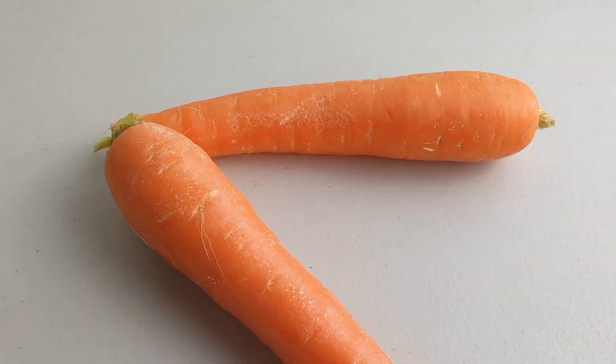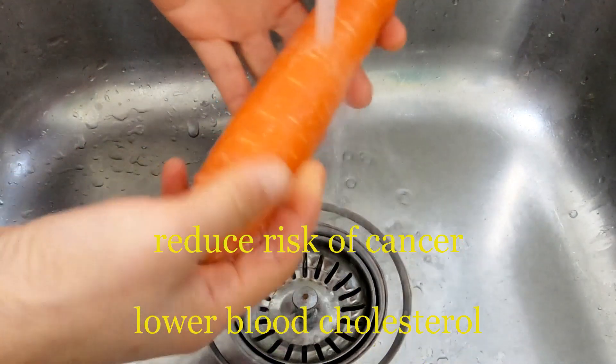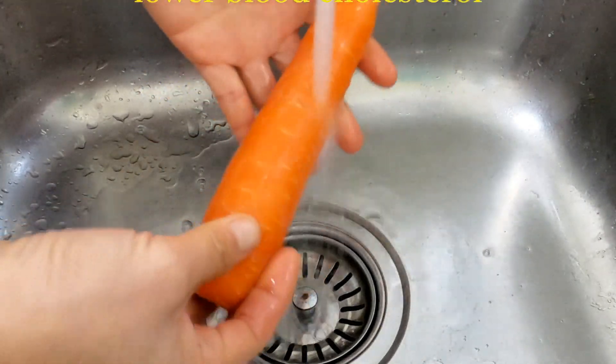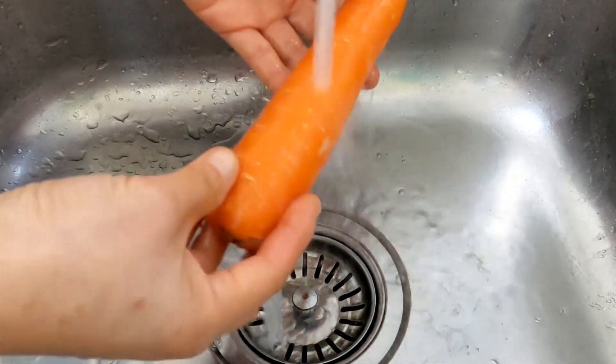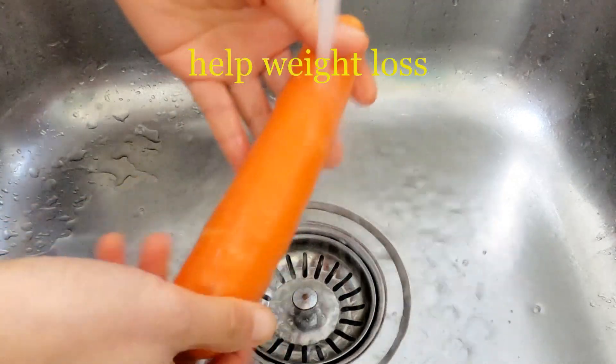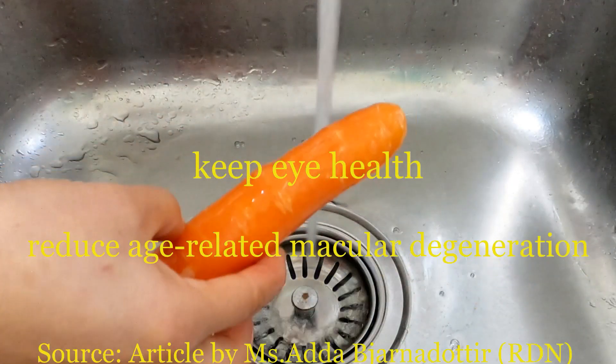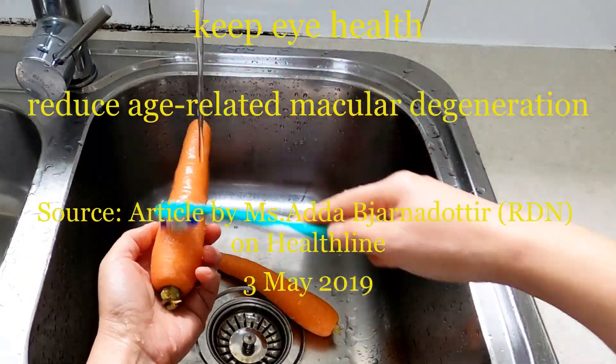Carrots also reduce age-related macular degeneration. Carrots provide many health benefits for us — they may reduce the risk of cancer, lower blood cholesterol, and help with weight loss. They may also keep eye health and reduce age-related macular degeneration.